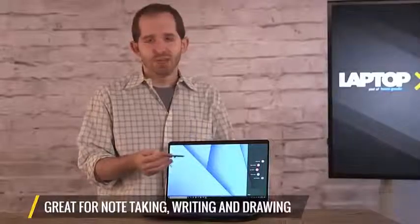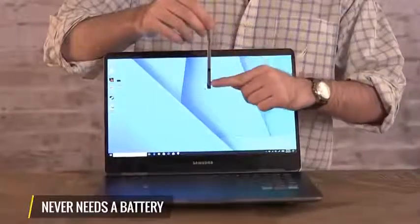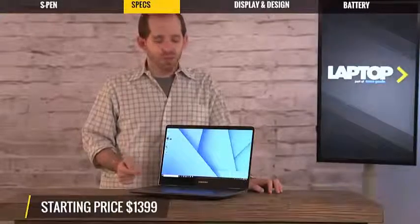The pen never needs a battery, so you never need to charge it. And it's really one of the most smooth and responsive styluses I've used on a 2-in-1 in a long time. For $1,399, you're getting a serious piece of hardware with the Notebook 9 Pro.